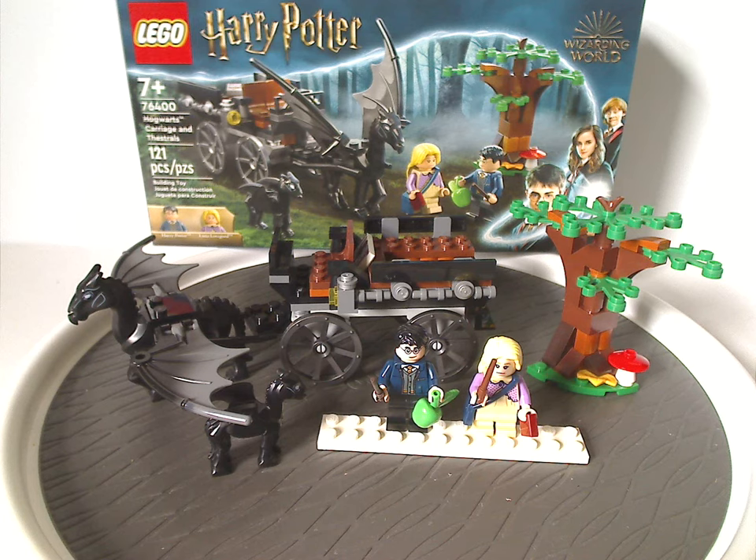If you're looking to get this set for your LEGO Harry Potter collection, definitely pick it up. And if you're looking for an Enchanted or Haunted Forest display, also definitely pick this up. That is it with this video — please like, comment, share, and subscribe.